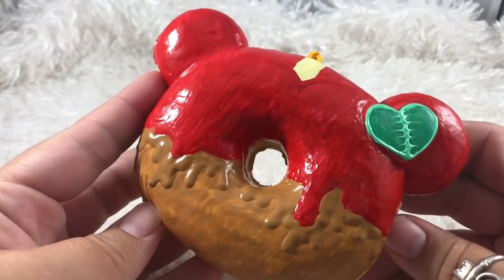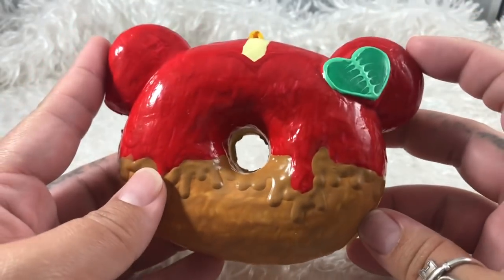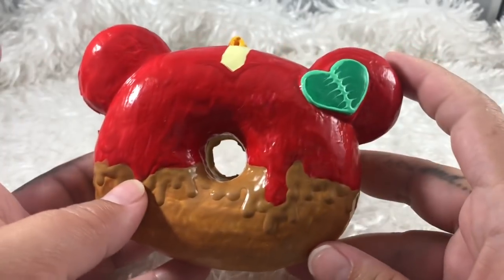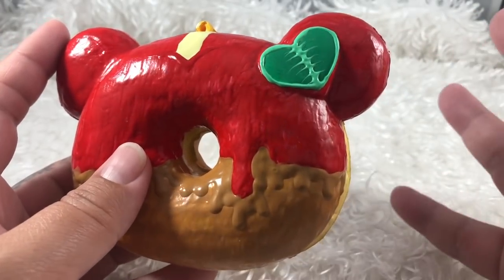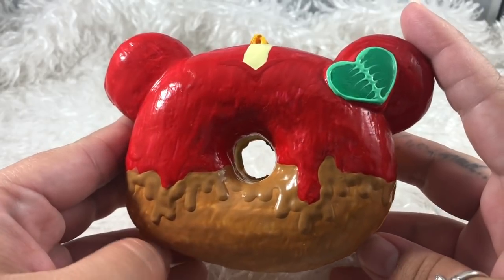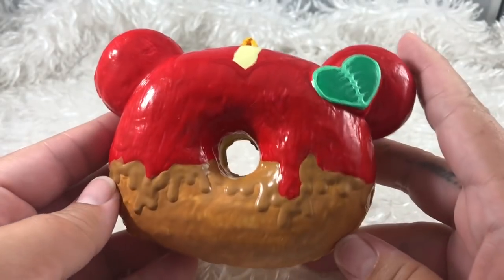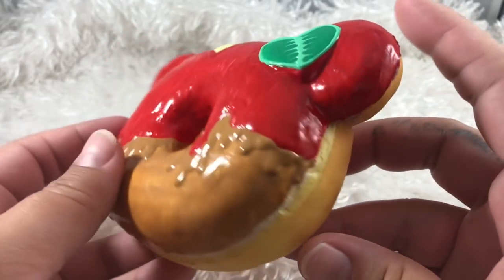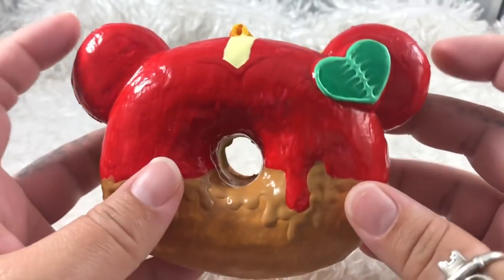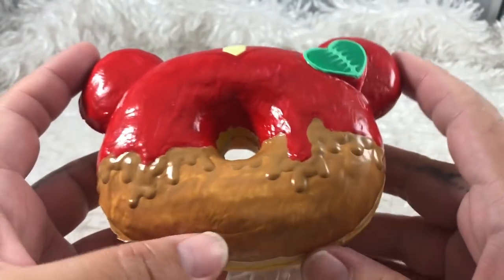Hey everybody, welcome back to my channel. As you can see from the title of this video, this is how to save or redo a failed deco. Every once in a while, even I make mistakes and end up hating what I made. This was supposed to be like a caramel apple with a leaf and a little stick, but I hate the way it looks. So I'm going to show you how to get it off carefully so you can redo it without it being super damaged.